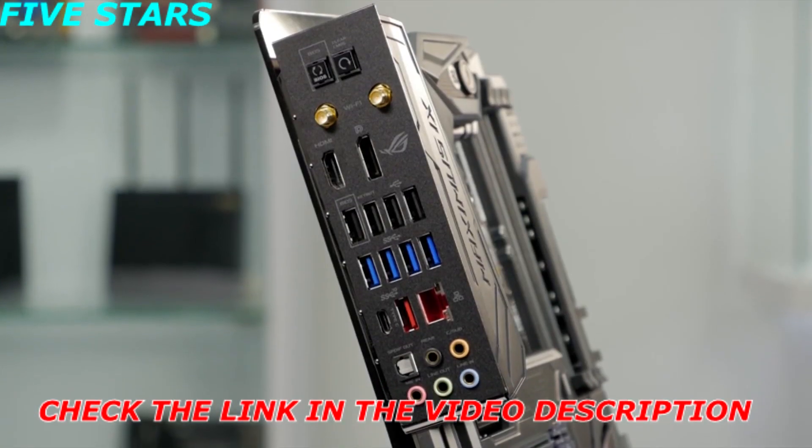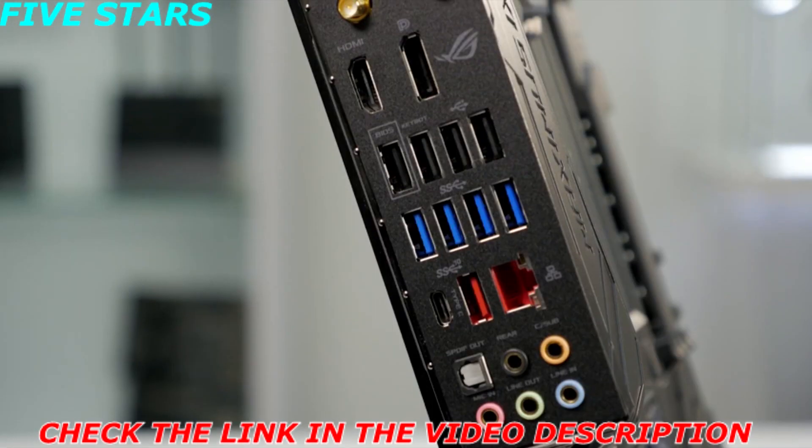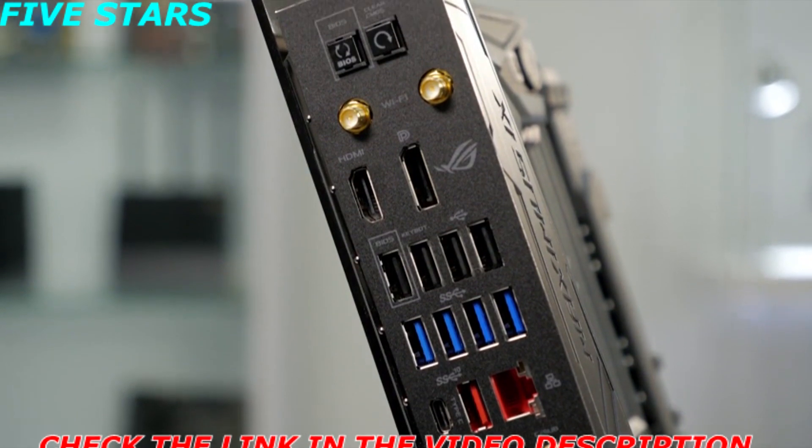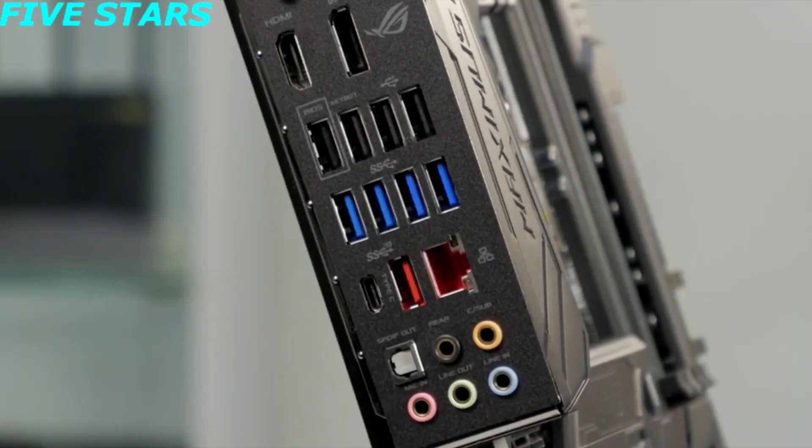It also features a pre-mounted rear I/O shield that makes it incredibly easy to install. On the rear I/O, you'll also notice the dual antenna connections for the integrated 2x2 802.11ac Wi-Fi. It also features four USB 3.0 ports and two USB 3.1 ports, one with a Type-C connection and one with a Type-A connection.